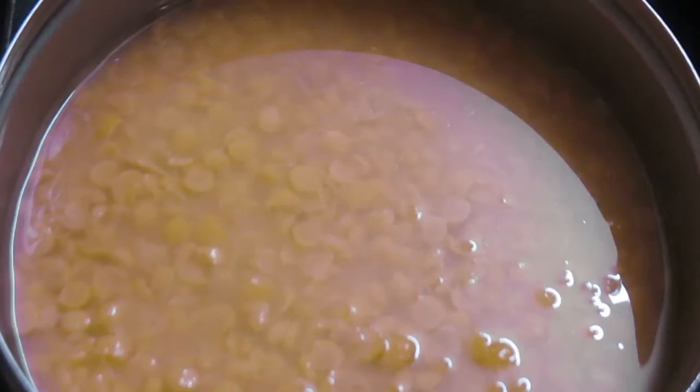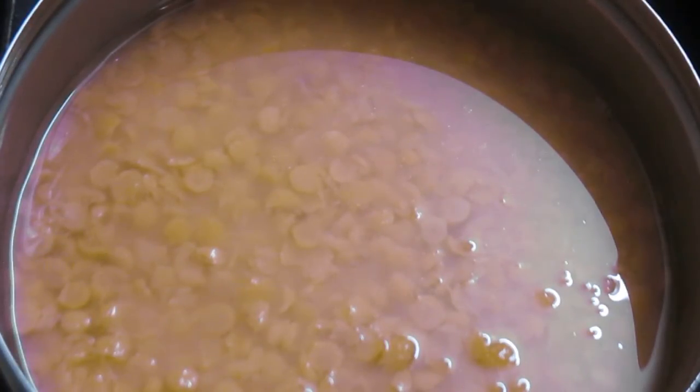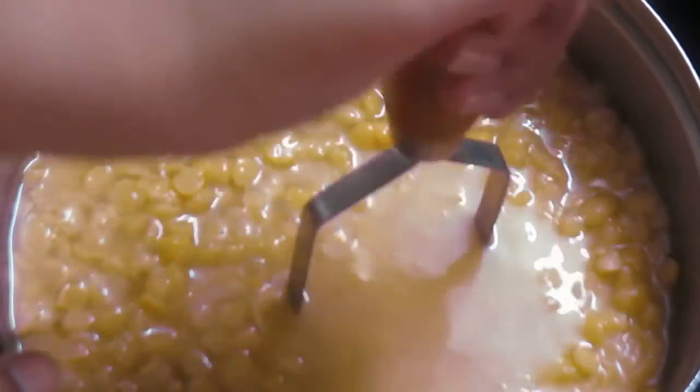I have now pressure cooked the dal and this is how it looks after around five to six whistles. Since we are making mutton dalcha, I will be mashing our dal because we don't want whole pieces of dal in our dalcha. The speciality of mutton dalcha is that the dal should be very fine, so I will just mash it.